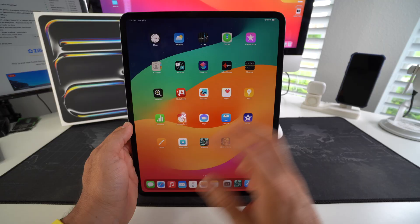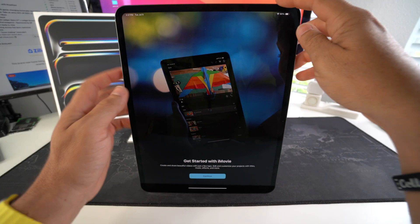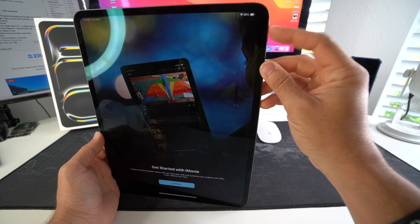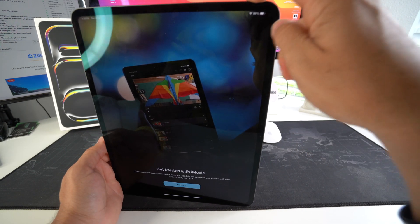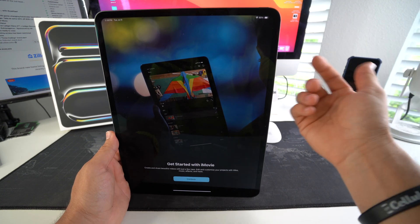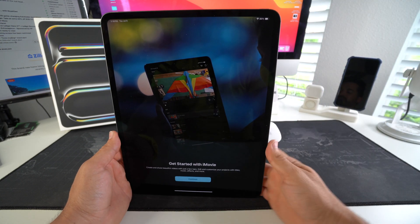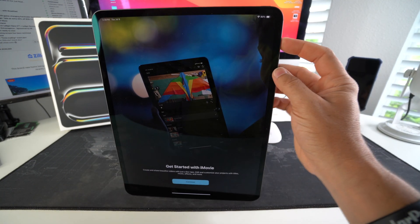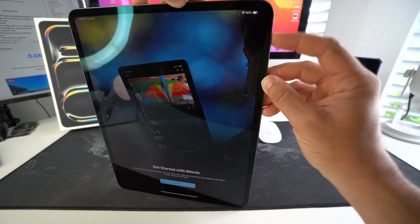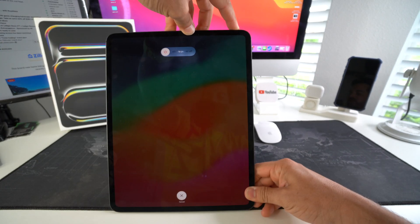It's really easy. Let's say you're on iMovie and it's freezing up. What you do is press volume up, volume down, and then press and hold the power/lock button. That will turn off the screen — once it shuts off, let go of the button and it will restart by itself. So: volume up, volume down, and press and hold the power lock button at the top.